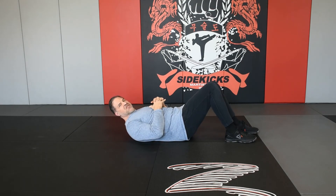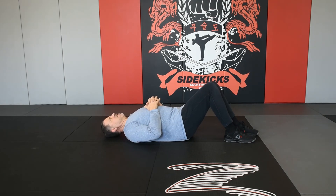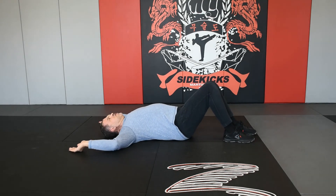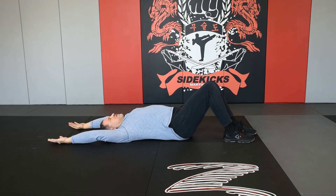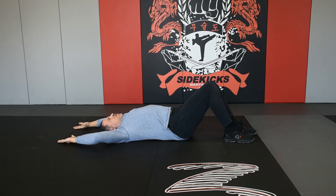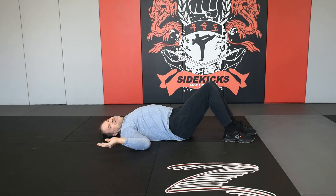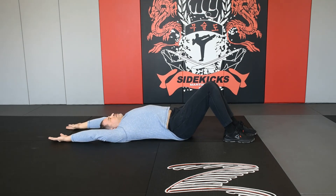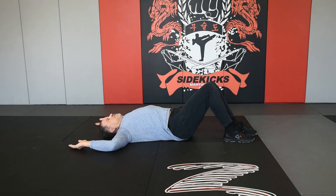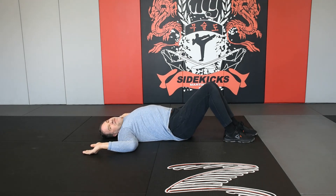This will be floor angels — to check your external rotation of your shoulders and your lat flexibility. Make sure your back stays flat to the ground. Rotate your arms, keeping the back of your hands flat, and reach as far as you can up above your head while keeping your back flat. Bring it back down with your elbows, trying to keep your hands flat to the floor. Do that 15 times.